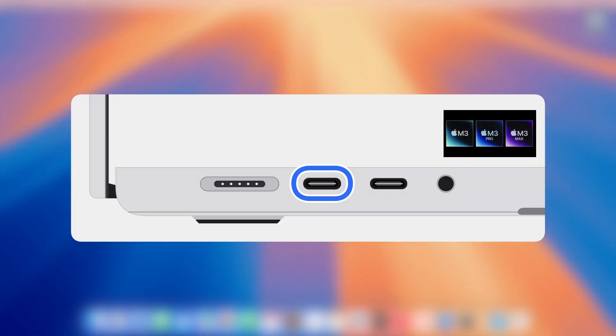For a laptop computer, plug the Mac into a power source. On a Mac with Apple Silicon, facing the ports on the left-hand side of the Mac, plug the USB-C cable into the leftmost USB-C port.